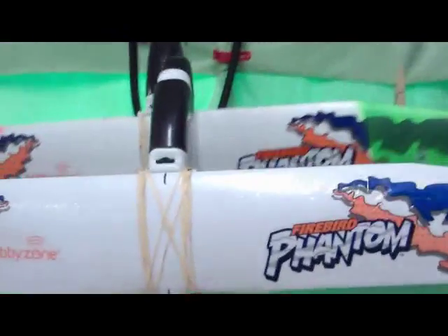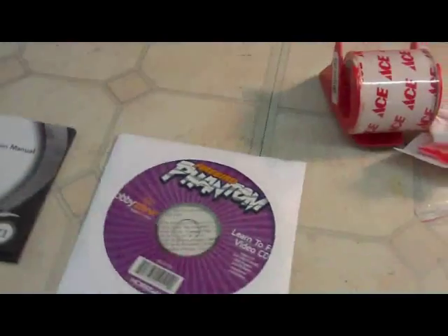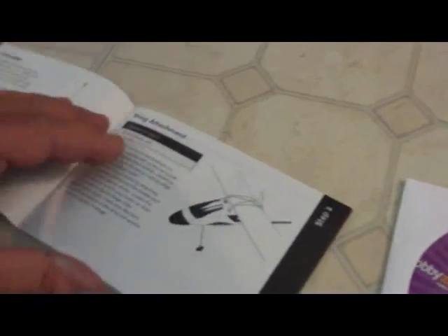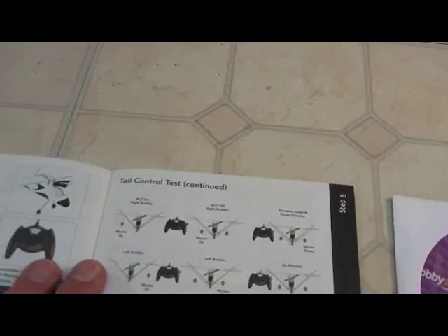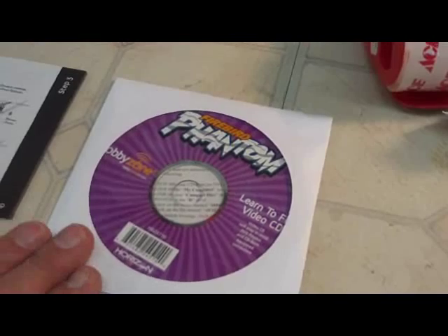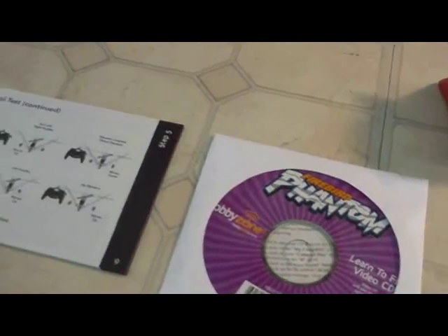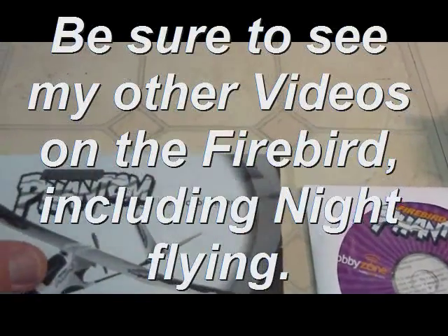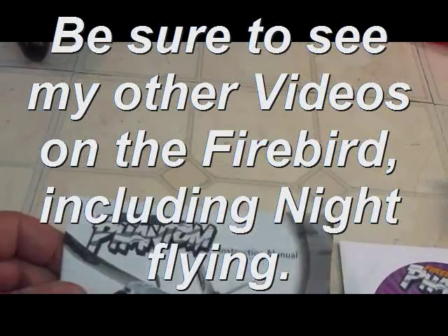I've now got a pair — I wonder if I could hook the two together and fly it! Come on, you guys: read the manual. Hobby Zone went to a lot of trouble to show how this airplane works, and if you understand the manual and watch the CD they give you, you won't have any trouble flying. You wouldn't jump into a real airplane or helicopter and think you could fly without lessons, so at least read the manual.